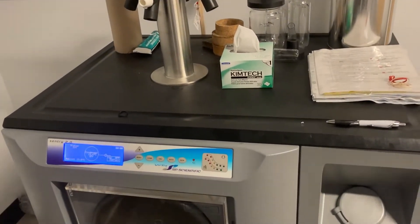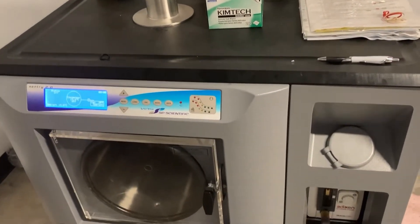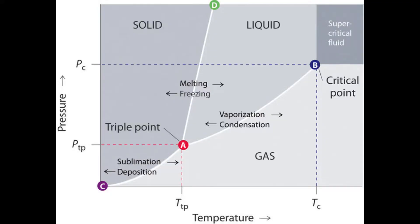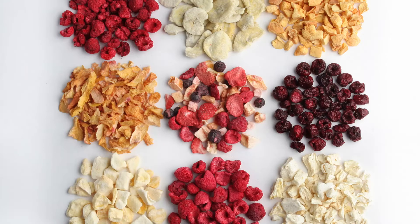Lyophilization is the process by which solvents are removed from a solution and the sample is converted to a solid state. This occurs by freezing a sample, then lowering the pressure to allow sublimation, the direct phase change from solid to gas, to occur. A well-known use of lyophilization is making freeze-dried food.